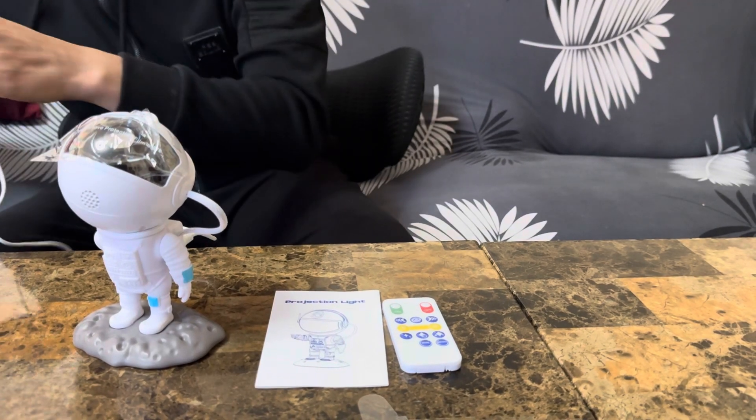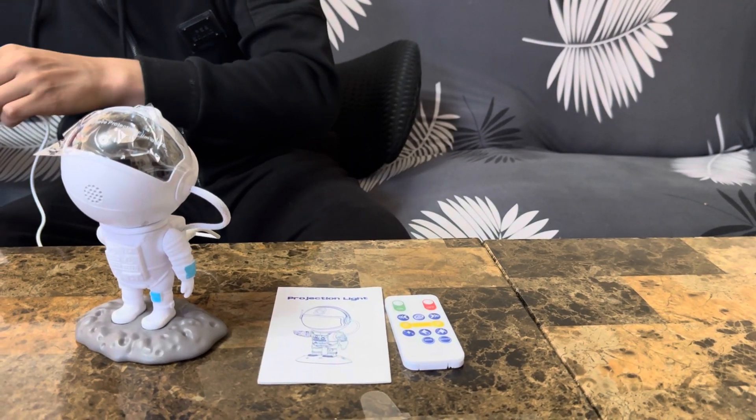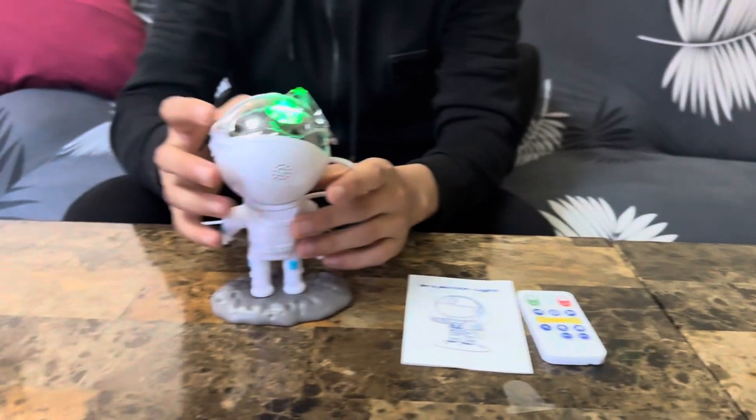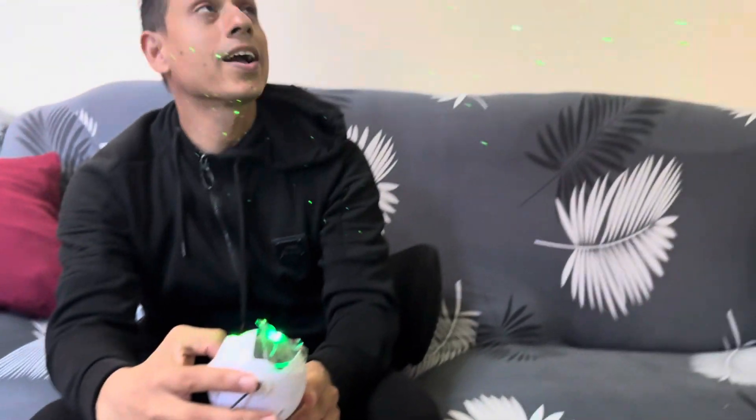Let me plug this in over here. Let's turn it on. Wow, look at that! It's so nice — my kids are gonna love it.